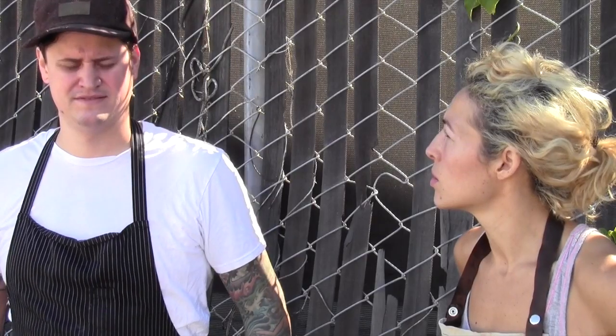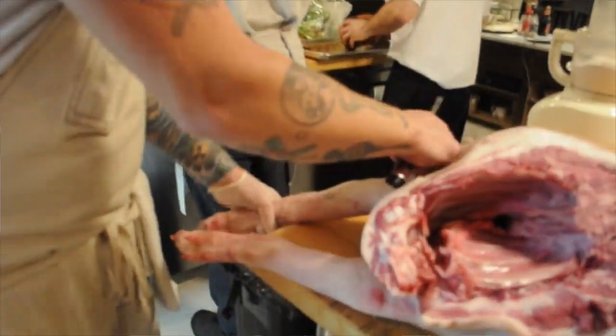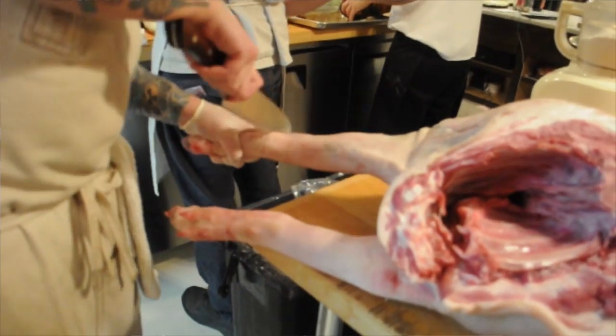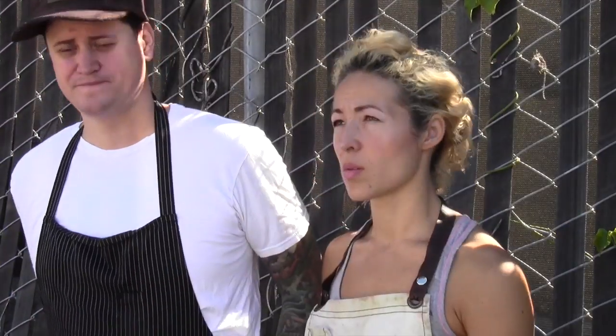Next we take off the shoulder, then we take off the shank and the foot. The shank we can turn into sausages or we can braise it. The feet we put mostly in soups and stews just for the gelatinous properties. Sometimes we pickle them, but the pickled pig's feet don't sell that well.